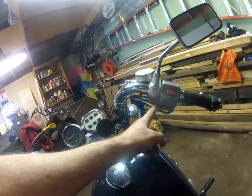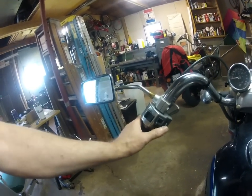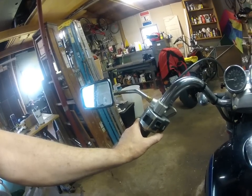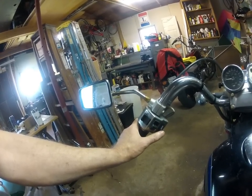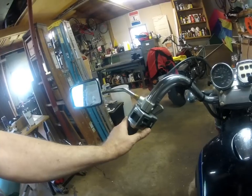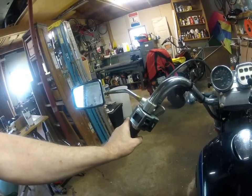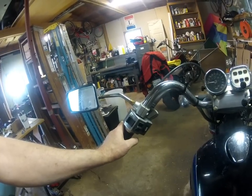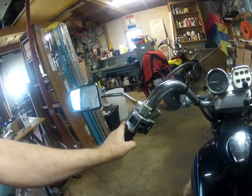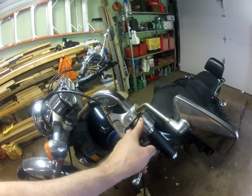I'm not going to actually clean the starter switch right now because I just did that, but there's an identical switch over here that activates the horn. As usual with these switches after a number of years, I can't honk the horn reliably — I have to push it multiple times to get it to honk. This switch is identical to the one on the other side, so whatever I show you on this will apply equally to the starter switch. If you think your starter's not working and you think it could be a problem from the solenoid or whatever, be sure to check your starting switch first.